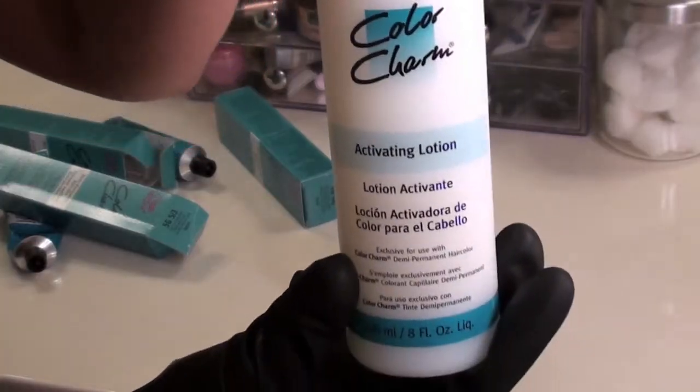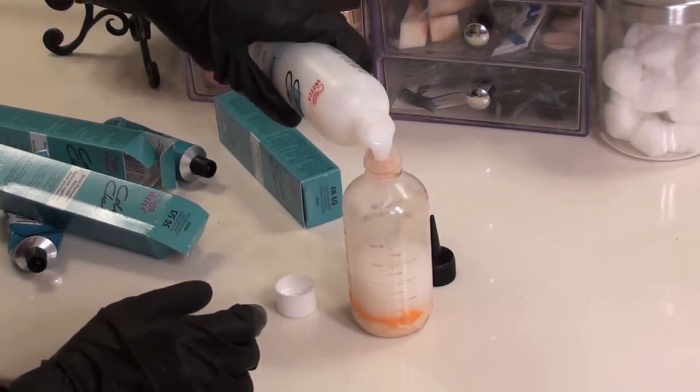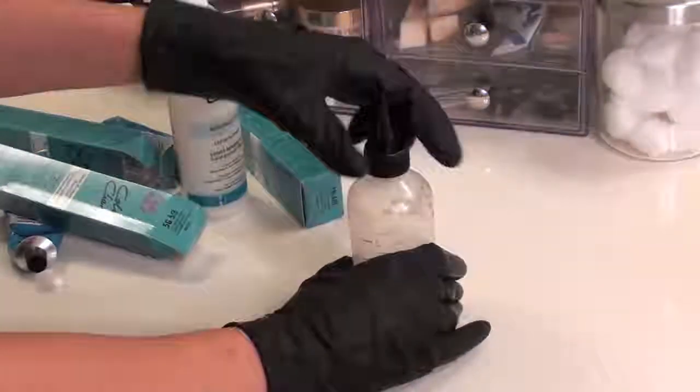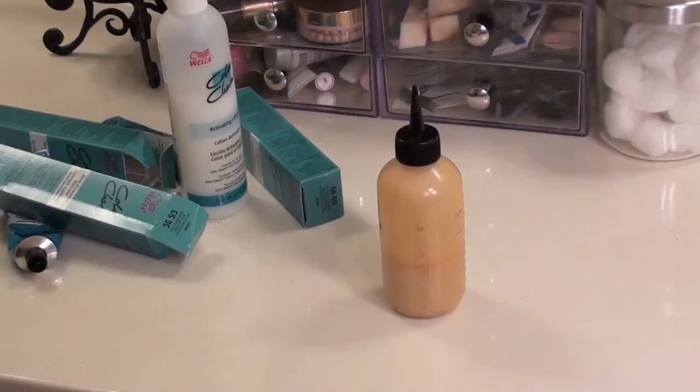Now I'm going to add the activating lotion at a 1 to 2 ratio. For one ounce of the dye, I'm going to add 2 ounces of activating lotion for a total of 3 ounces. I'm going to shake the mixture for 30 seconds until it's the same color, and now I'm ready to dye my hair.